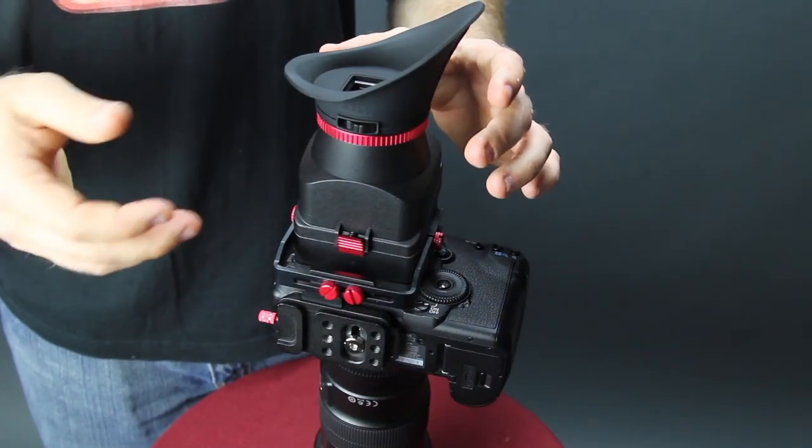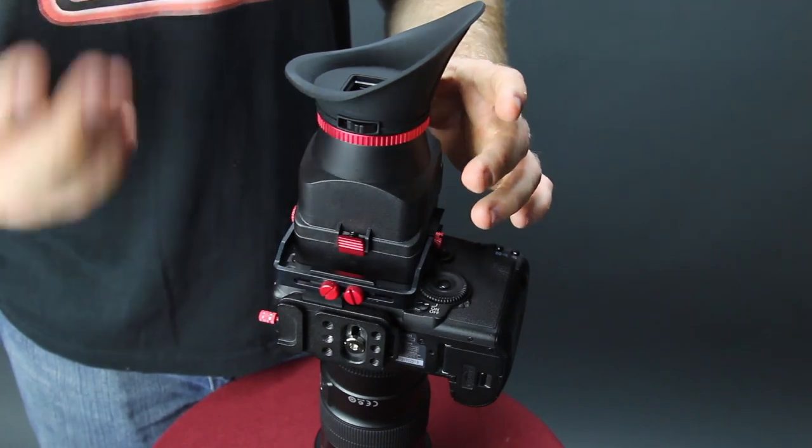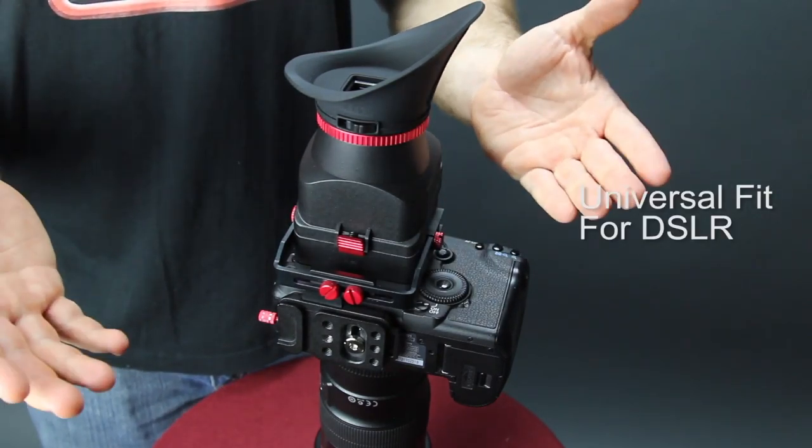What I love about the new VF4 LCD viewfinder is it can work up to 3.2 inch screens. This makes it a universal fit for any DSLR.